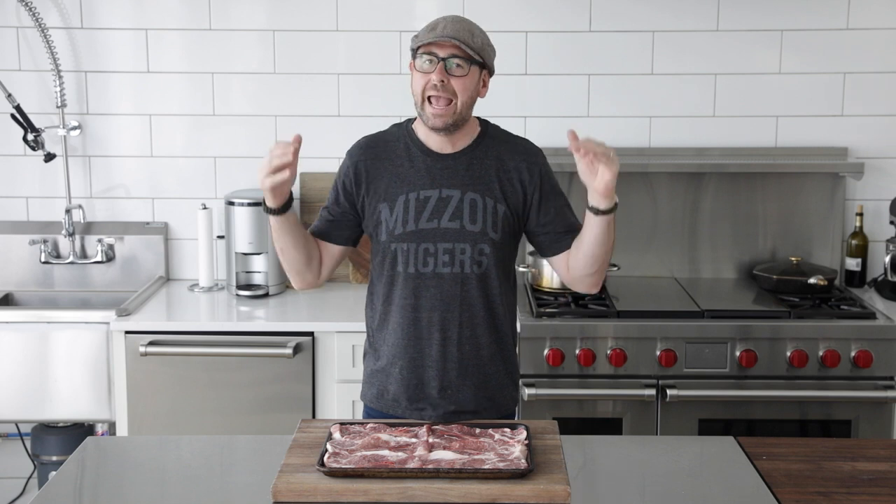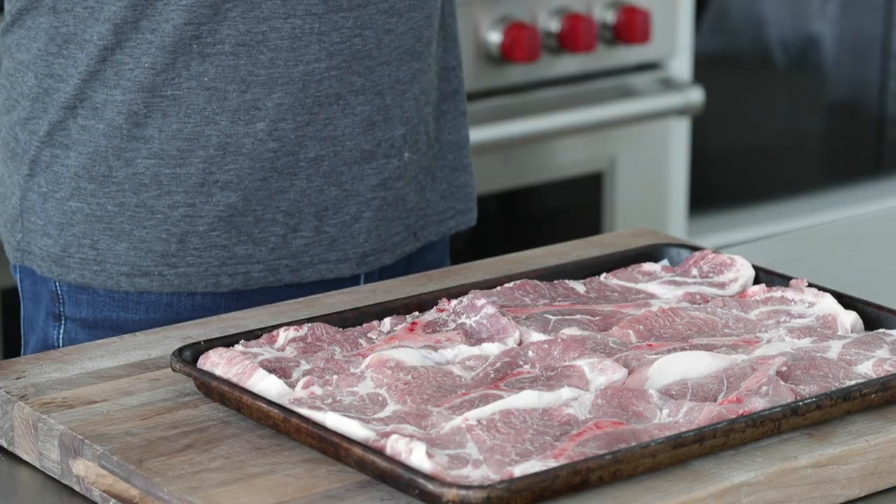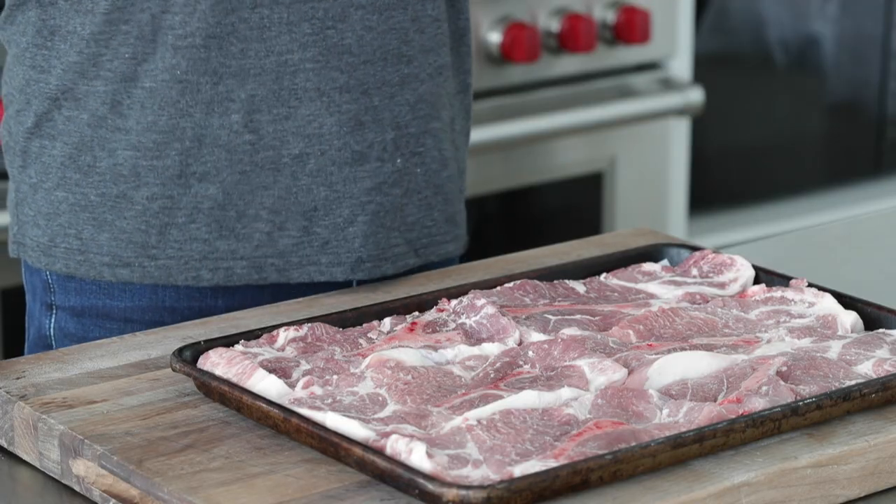We are gonna reverse sear these on the grill outside. I'll show you how to do it at home. The reason for doing this is it will absolutely help keep it so juicy and so tender, and better yet, you can control the internal temperature so that it's not overcooked or overly charred on that grill.